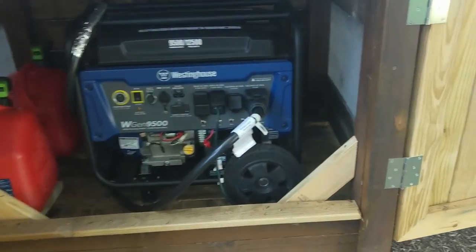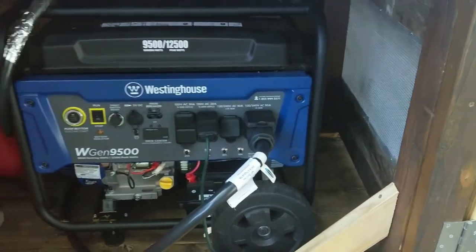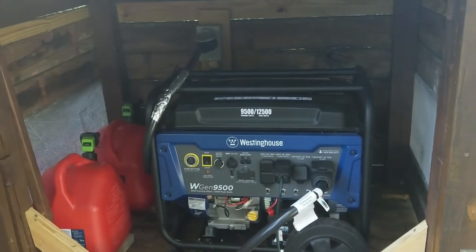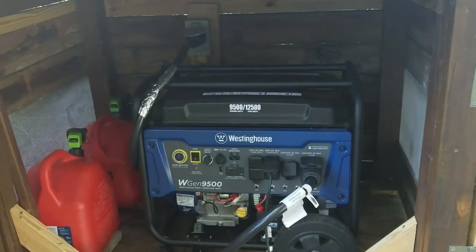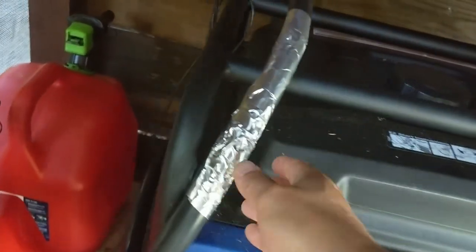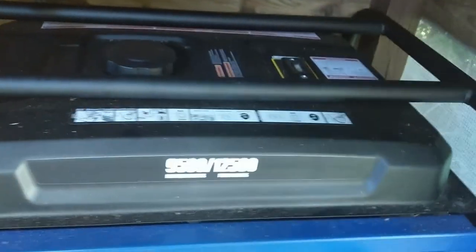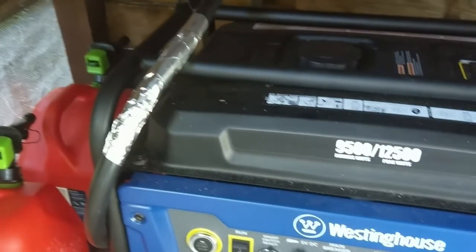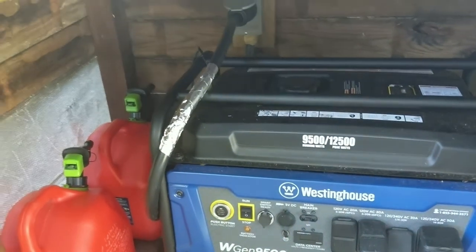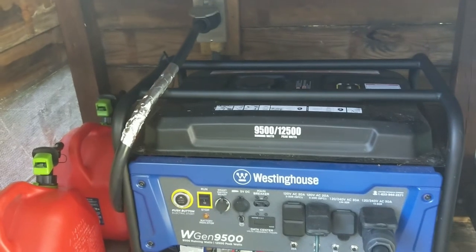I'll also need to put in mousetraps — I noticed some mouse droppings in here, and mice really do like a little enclosure like this. I also put some tinfoil tape on the bar because it gets really really hot and I wasn't sure what it would do to the wire. I thought it would protect it a bit better from the heat, and so far it seems to be holding up okay.